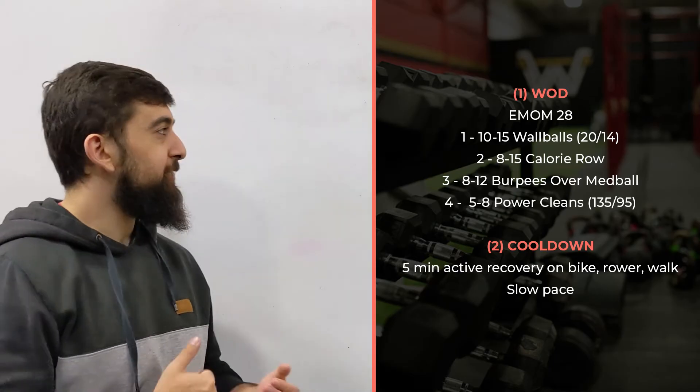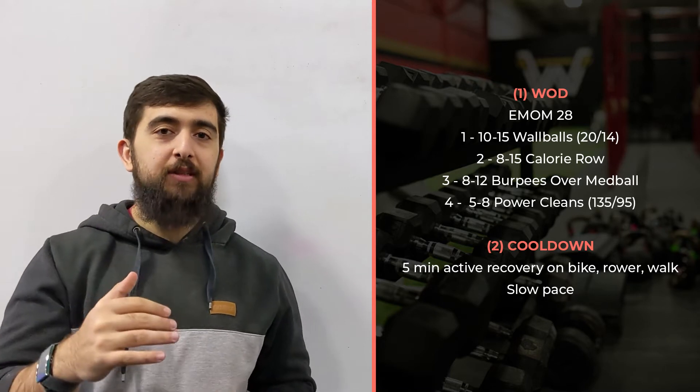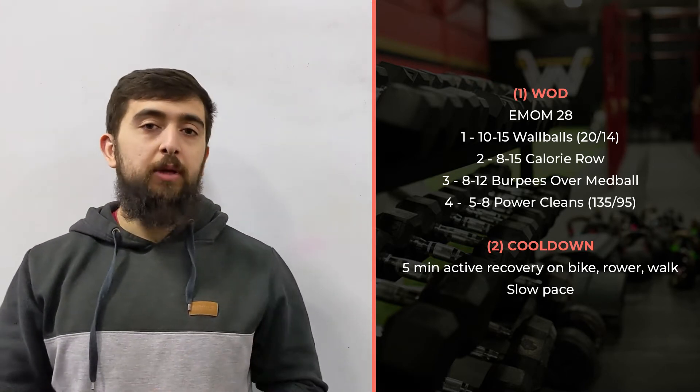Happy Wednesday guys. Today we got a good little workout — back to our EMOMs again, increasing that time interval going to 28 minutes.